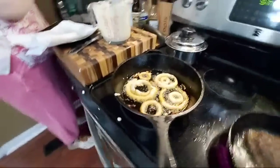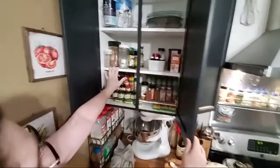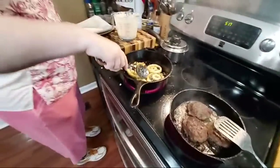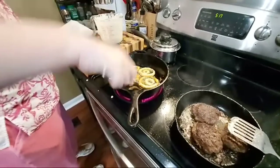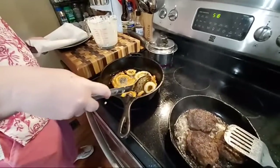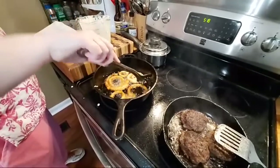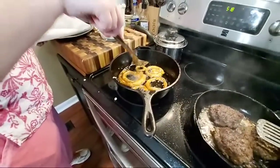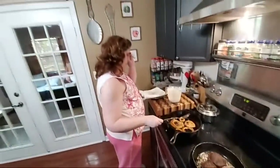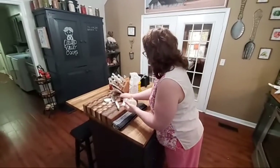Did y'all see my spice rack? I got spices over the stove — this is my baking side and this is my savory side. I tried to organize them — we'll see how long that lasts. You want your grease hot but not so hot that you can't let it sit in there and cook good and done. We're still learning this stove. I've had gas for 18 years so I'm not used to working with an electric stove.